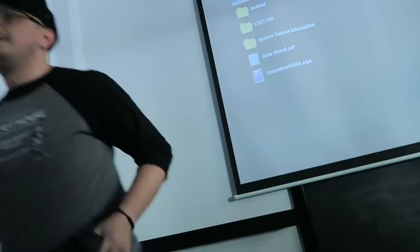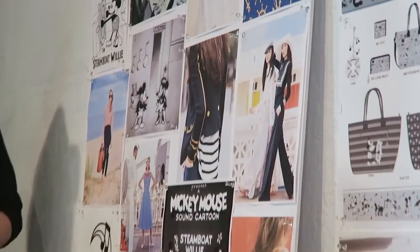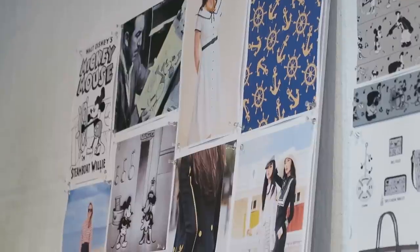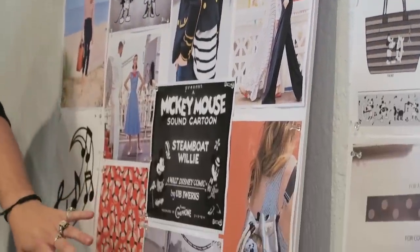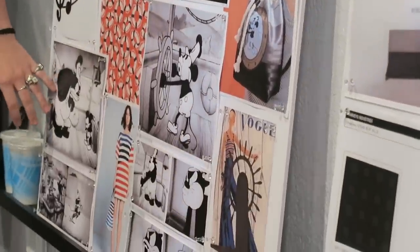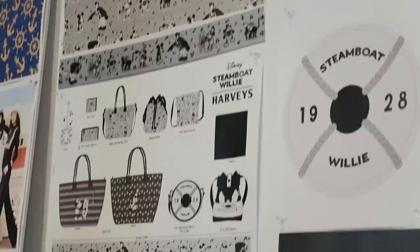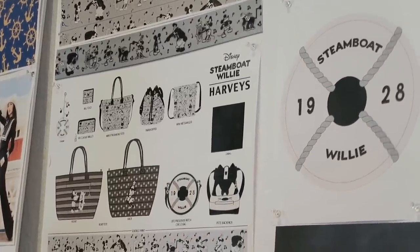They're going to play Steamboat Willie for us. They decided to develop a collection for Steamboat Willie and so the planning began. When planning begins, they usually mock up a mood board with inspiration — nautical stripes, music notes, life preservers, helms, different scenes from the movie, and characters to pick from. One of the first things they start with is the print.